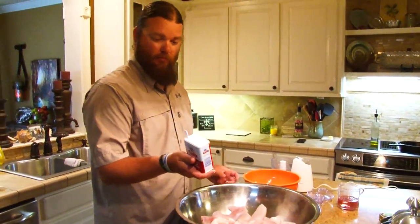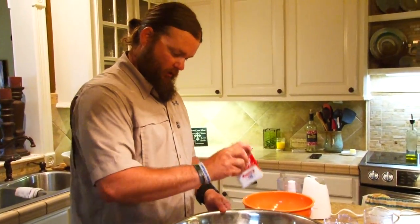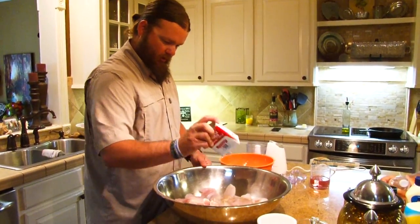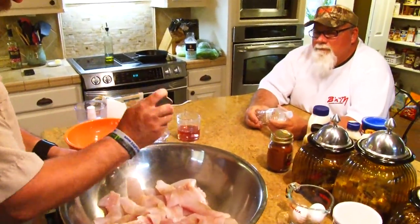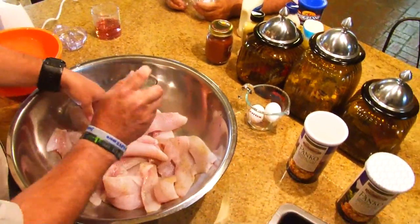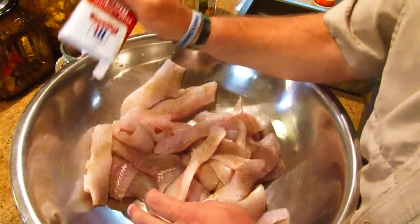We're going to break out the black pepper and we're not going to use it sparingly — heavy, heavy, heavy on the black pepper. You're probably saying why in the world would you put that much black pepper on there. Because once I put my egg wash on, mix them all up, and get that egg wash on real good and thick, most of that black pepper isn't going to be there.